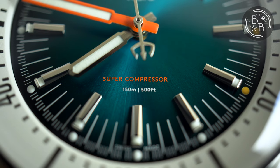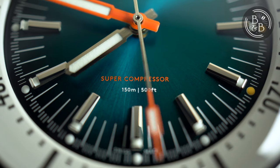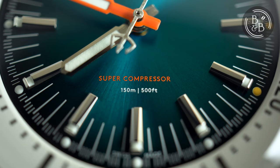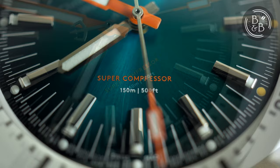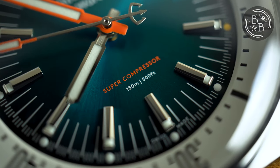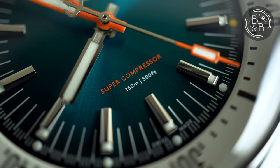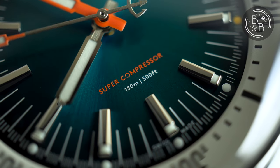Did nobody notice this, or did they notice it and decide not to do anything about it? A dial like this isn't the most expensive element on this watch and would have been a relatively inexpensive problem to fix. I know most folks aren't bothered by this, but I cannot put my money into a product that is obviously flawed. While I absolutely love every other aspect of this watch, I wouldn't be putting my money here until they've fixed this. However, those interested in the more recent deep blue dial option should be relieved to know that the problem has been addressed there.